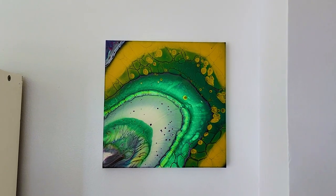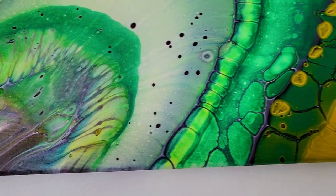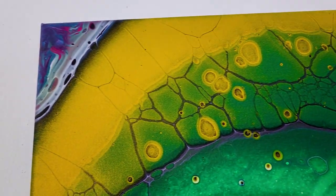And here is how it looks dry. You can see it didn't actually change all that much, but definitely a little more cell action in there. So hopefully you guys enjoyed this — thank you so much for watching and I'll see you all next time.